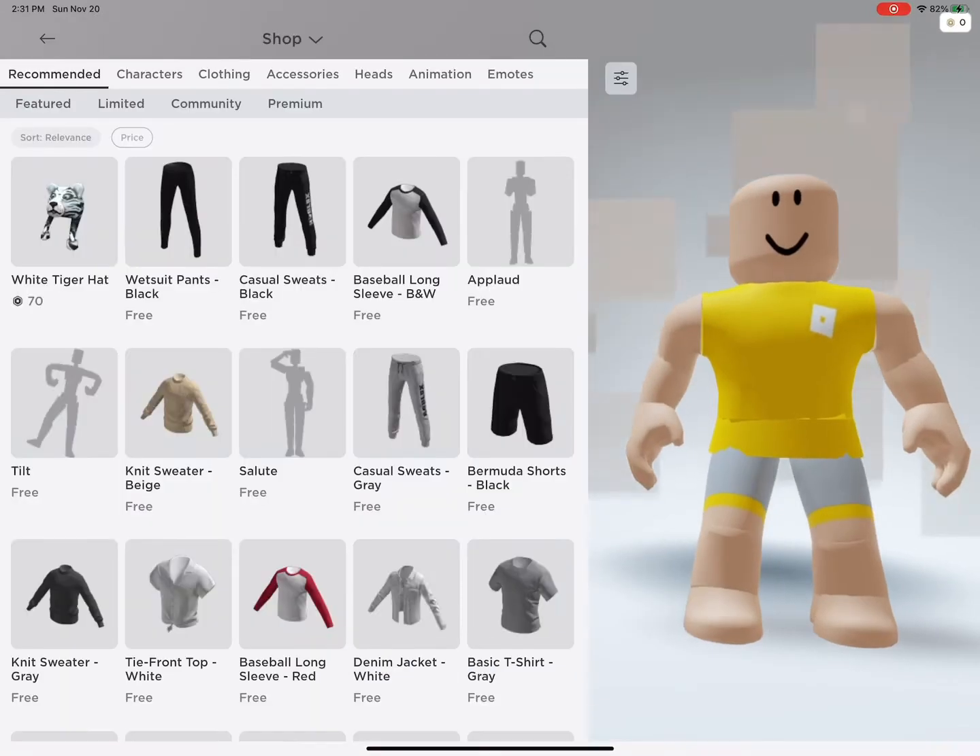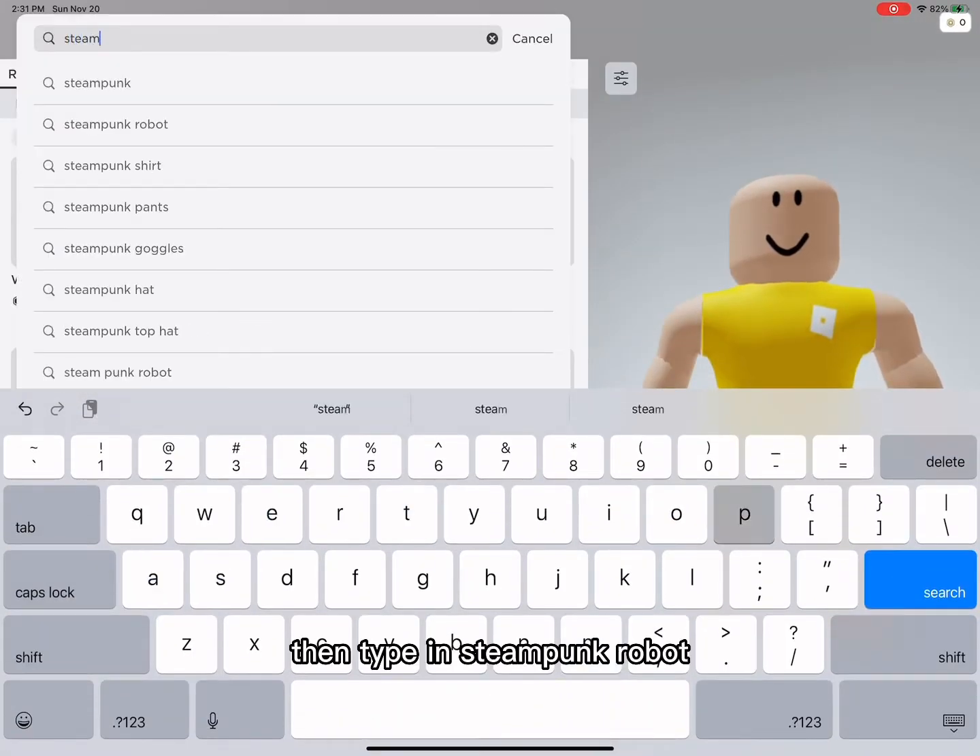First, go to your shop. Then type in steampunk robot.